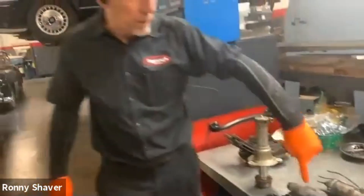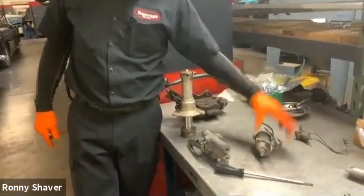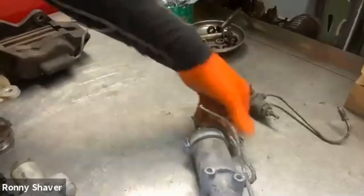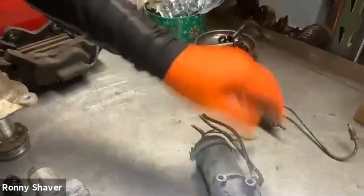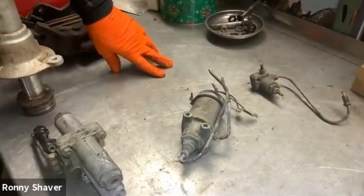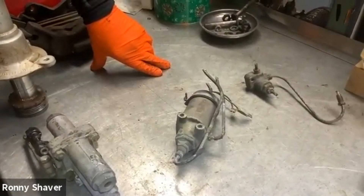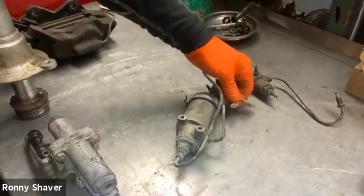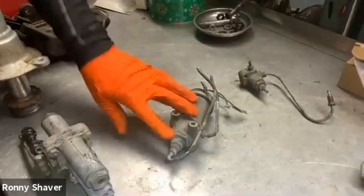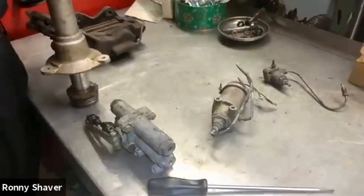Before these valves get their high pressure fluid, they come in through this — this is your height control solenoid. As you can see, I cut the lines on this. It's electrically activated. It's designed to come on — on early cars when the doors are open in park or neutral; later cars, just park or neutral. When it's activated electrically, I think this is the high pressure end, it allows maximum flow.